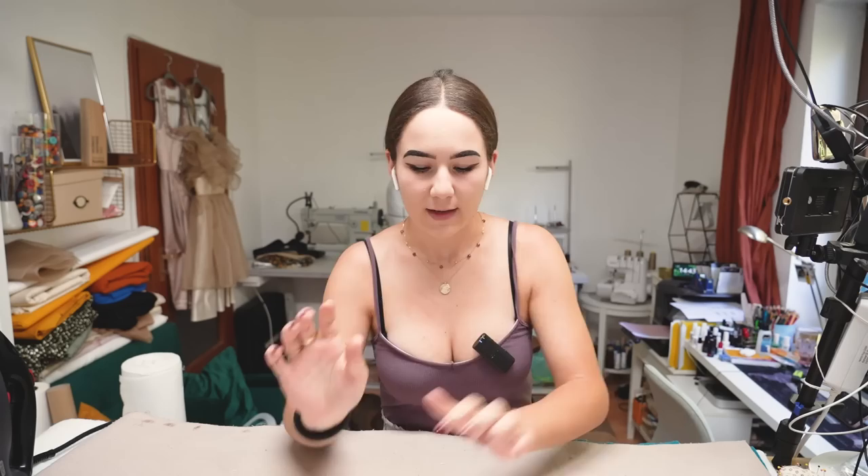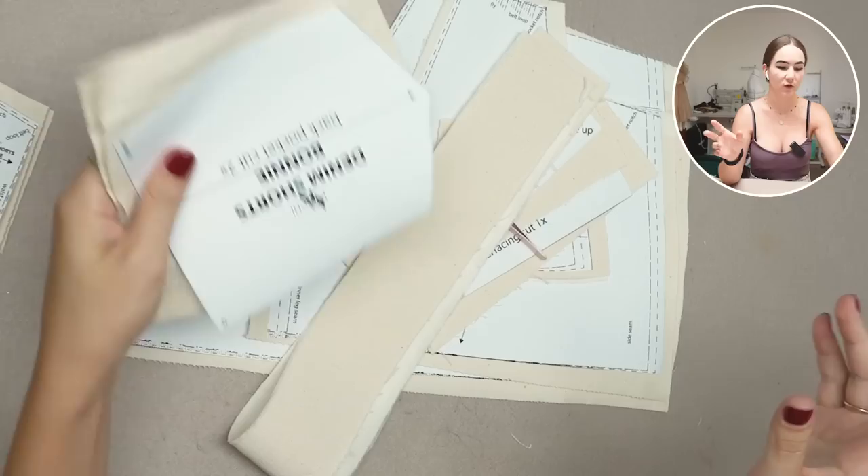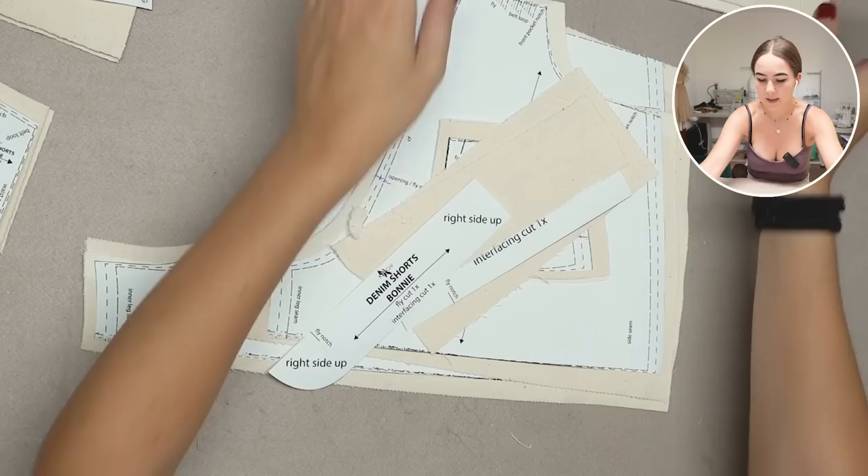I've cut out all of my fabric pieces already. The pattern will be linked in the description below. Also, please subscribe to my channel — I upload new videos every Sunday. Let's get started! For the pocket pattern pieces, I added 1.5 centimeter seam allowance because it's easier to iron those sides over — that's just from experience.